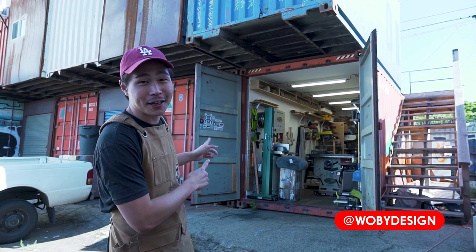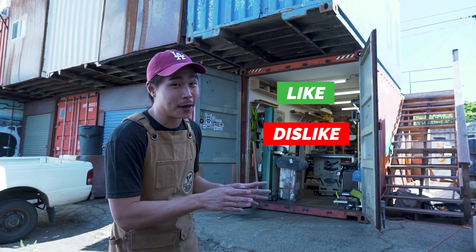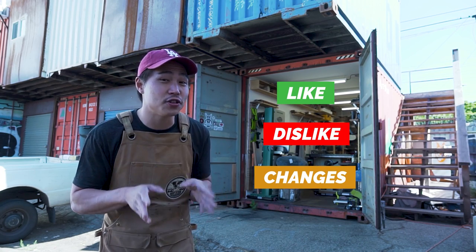Hi, my name is Ben Paig from Wolvie Design and I've been working out of this shipping container for the last year and a half. Today I want to show you what I like about this space, what I don't like about this space, and how I'm going to change this workshop with this year's remodel.